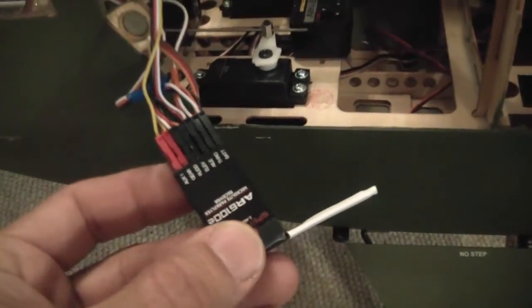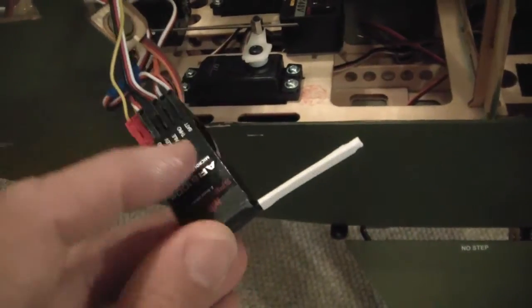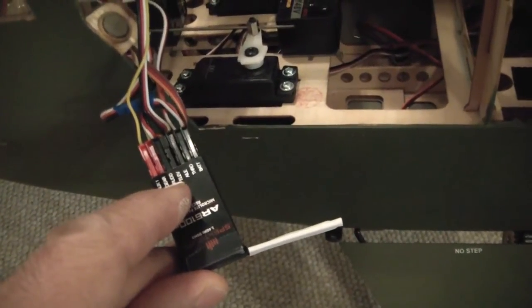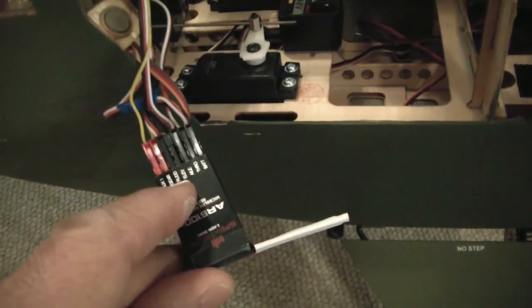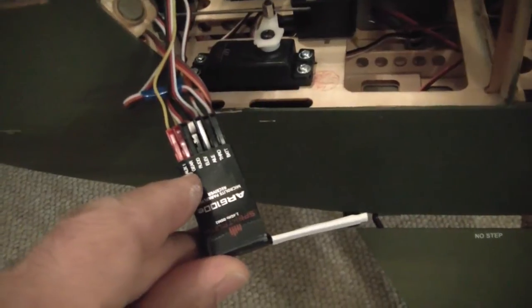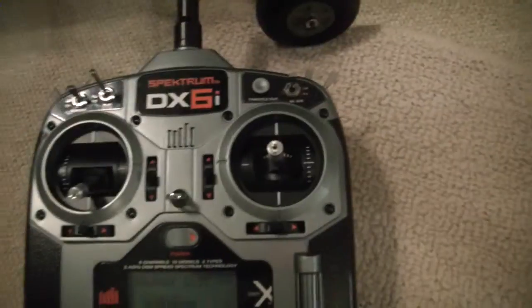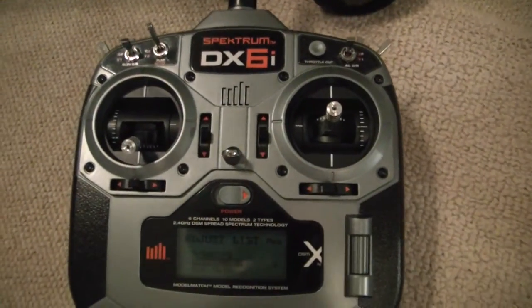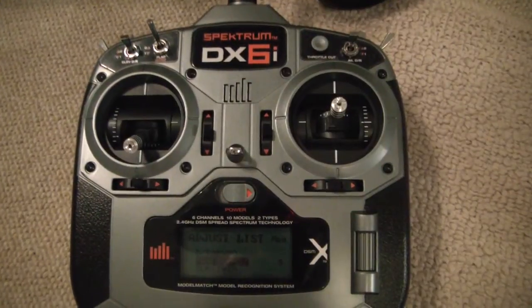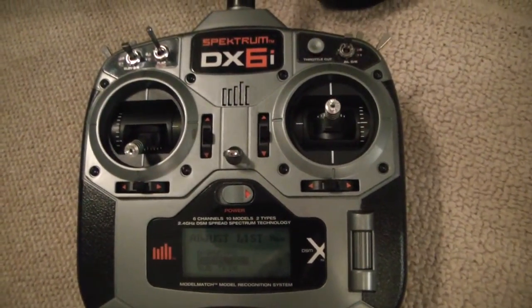The gain for the rudder gyro is hooked up to the gear switch, on the gear channel. The aileron gyro is hooked up to the AUX channel, which on the DX6i is the flap. You can do one gyro and use it on either the gear or the flap — two different ways of doing it.